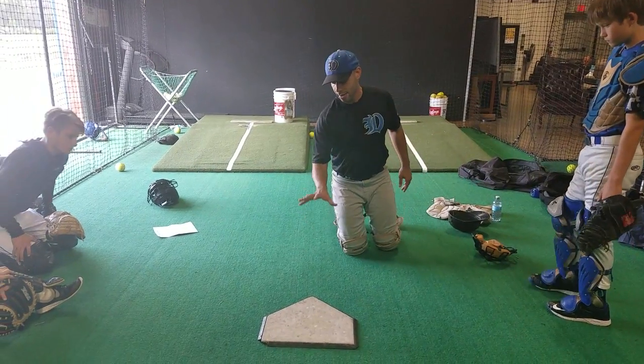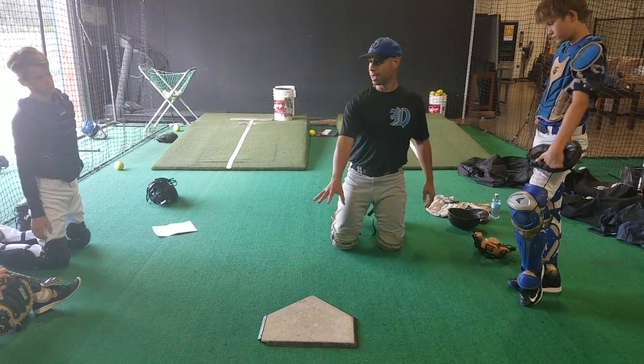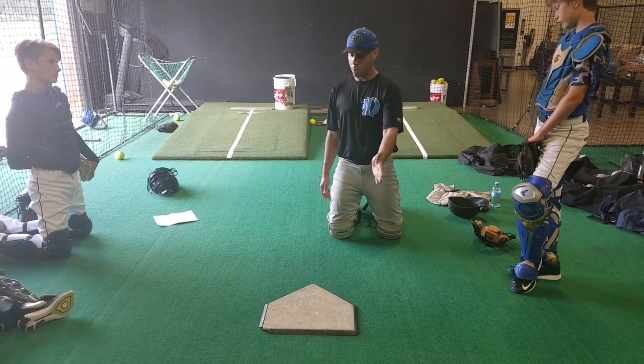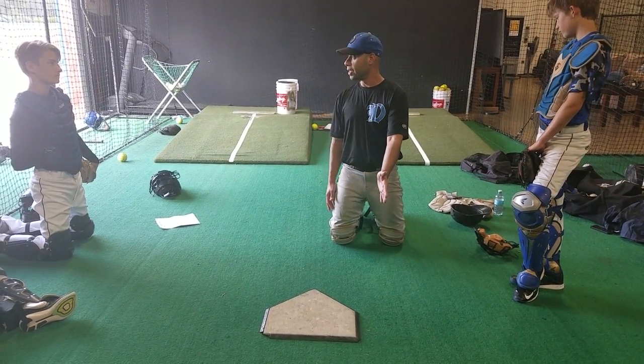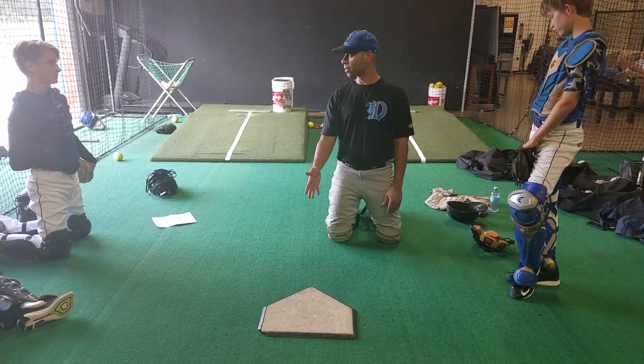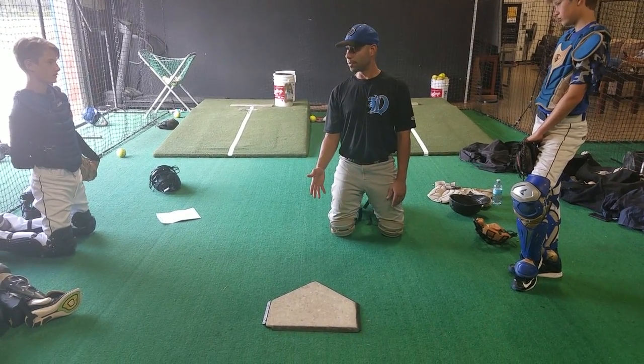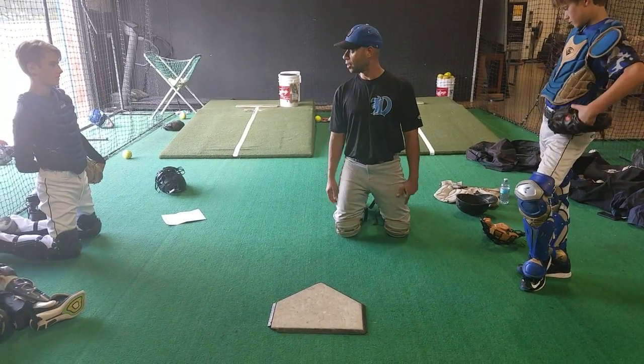I want to get away from the white of this plate as much as I can, because if I'm going to miss, I want to miss away. I want to miss away from the plate, because if we leave it over the plate, we all know what hitters can do with that — they can hit it over the fence, doubles, triples, all day long.